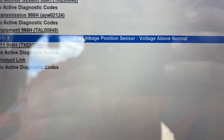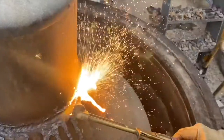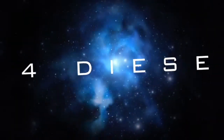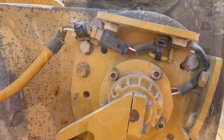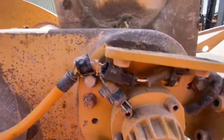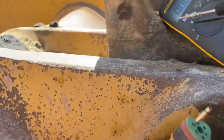In this video we're going to be diagnosing and repairing a voltage above normal fault on a 966H loader. The sensor that controls the automatic leveling of the bucket has stopped working and has come up with a voltage above normal fault. I've started working at the sensor on the link itself because it's the easiest to get to and usually the source of the problem for this type of fault.